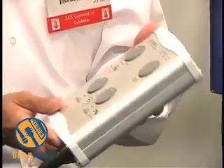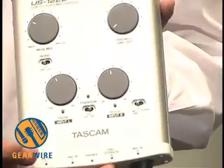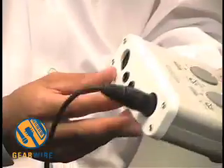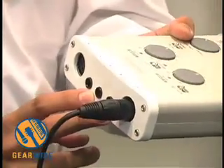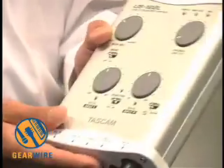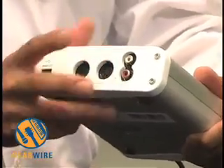The US-122L is a two-in and two-out USB audio interface. It gives you the ability to have two microphone inputs, a line input, as well as a guitar input. You also have a MIDI in and out, and then your typical outputs.